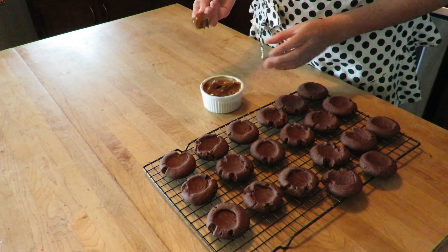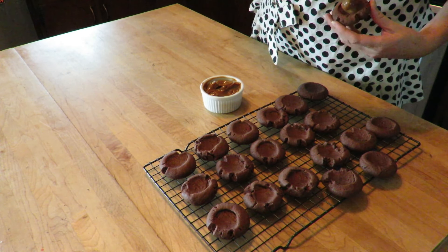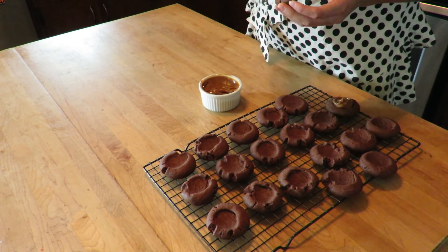Now I start to fill them with the dulce de leche — you can add as much as you want. The dulce de leche can be found at the grocery store right with the condensed milk. I will put a link to buy it online down below.